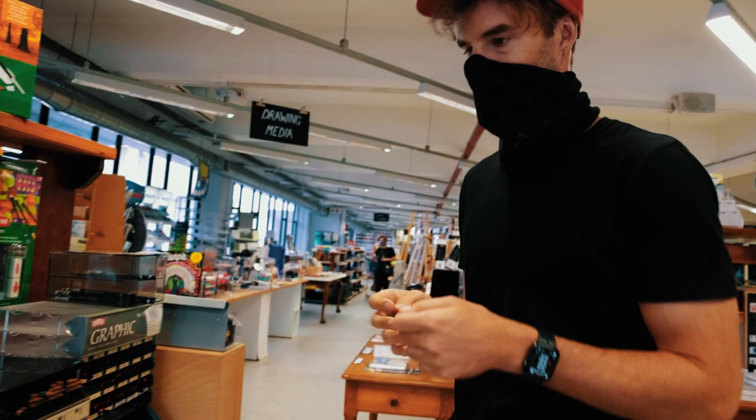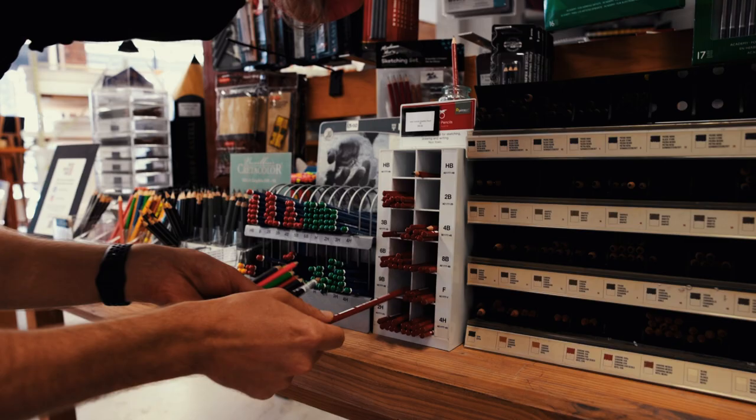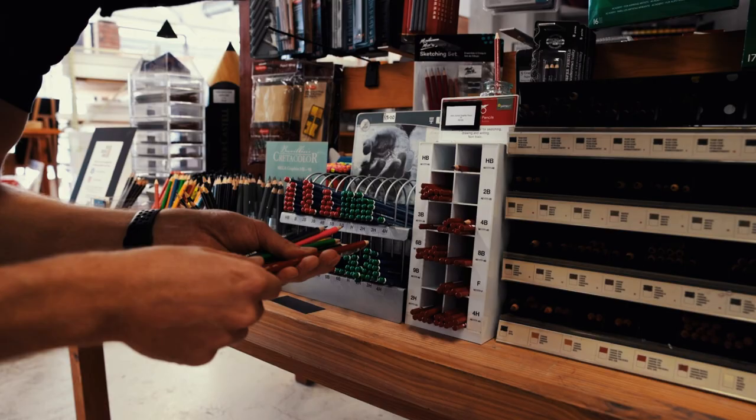Okay, so now we need to try and figure out where the bad pencils are and where the good pencils are. That's a 9B — I always like to see how dark we can get.